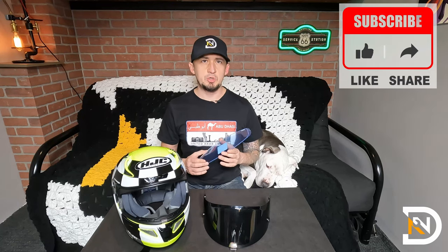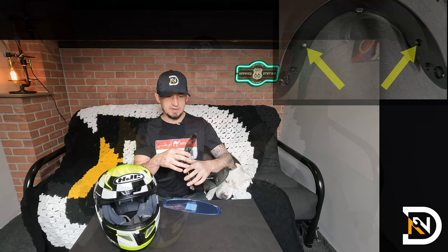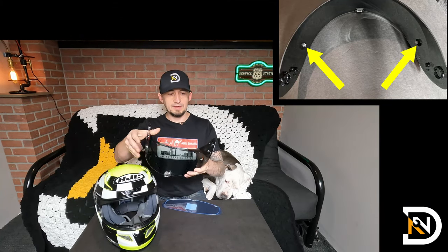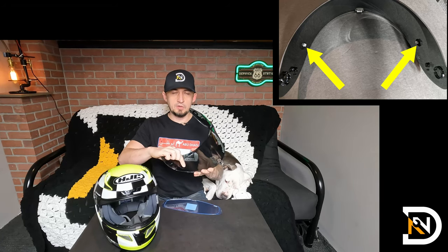Installation is very easy, but you do need to make sure that your visor is Pinlock compatible. It's going to say so whenever you search for your helmet, and a quick tell would be if it has these little pins already installed on the inside of the visor. So if you've got this, you're good to go, and the installation takes only a couple of moments.